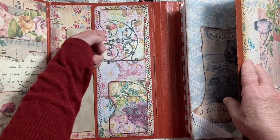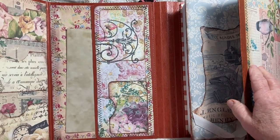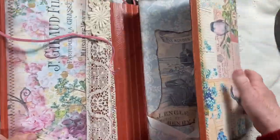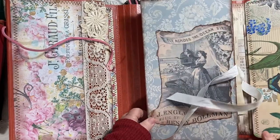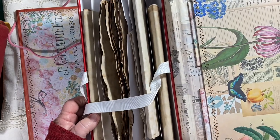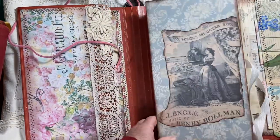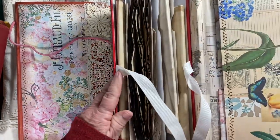I put two little pockets right here to put your little goodies in. Then moving over here, this is a file folder — it was a menu file folder — and it's huge, 11 inches long, and it has six compartments in it.